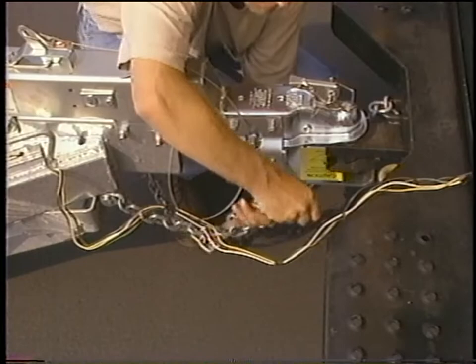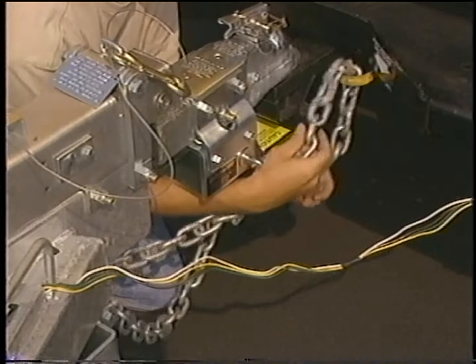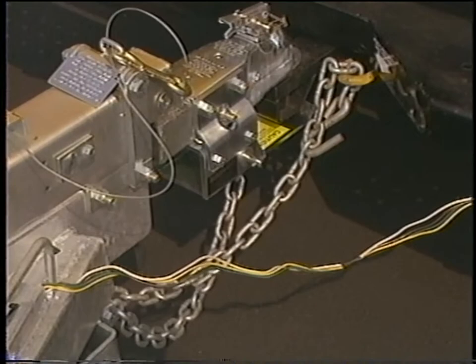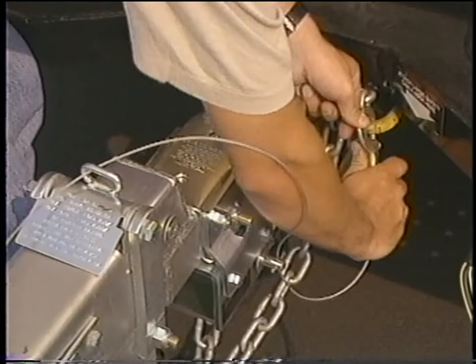Attach the safety chains to the truck. Take them from their storage position and criss-cross them under the tongue of the car carrier. Loop the hook through the eyelet and attach it to the safety chain itself. The chain should create a cradle and allow enough slack for turning movement of the car carrier, but not so much that the chain hits the ground. Attach the hook from the emergency brake cable to the eyelet on the truck, making sure there is enough slack for turning.